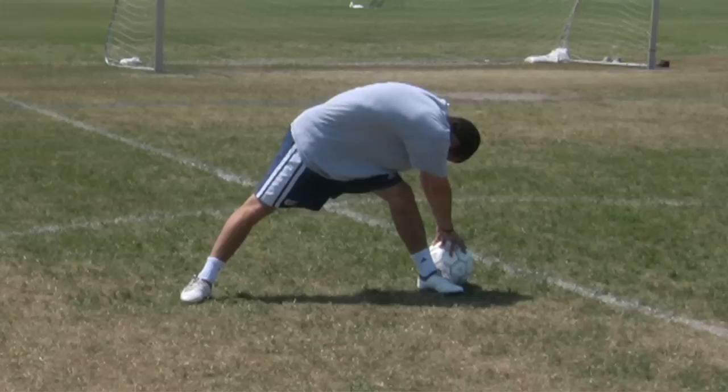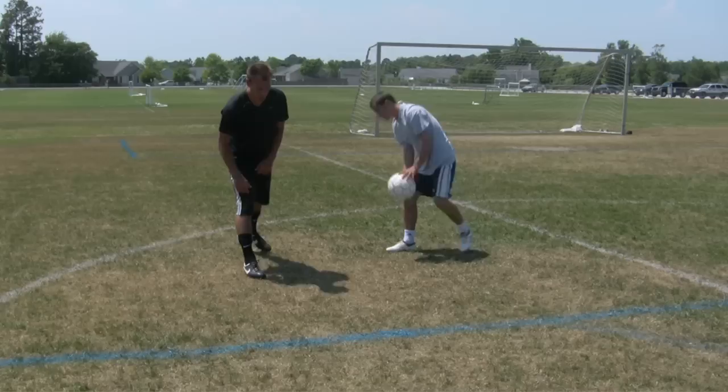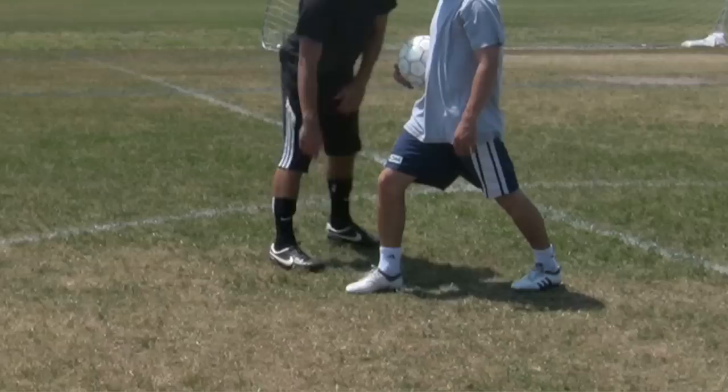Now let's do your calves. So your right leg out in front, left leg behind. Keeping this leg nice and locked, and getting a nice good stretch in this calf at all times. Let's switch foot now. Making sure his plant...